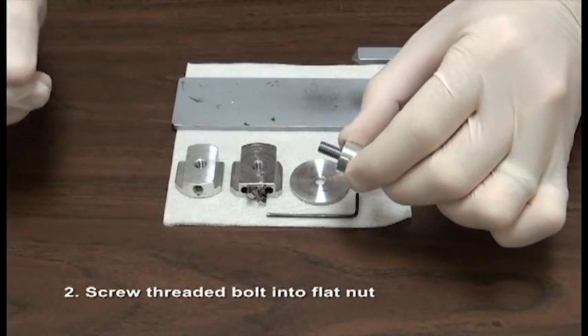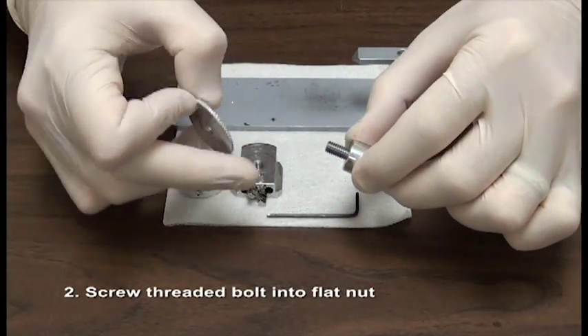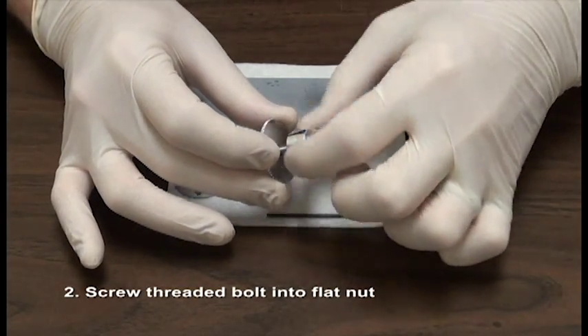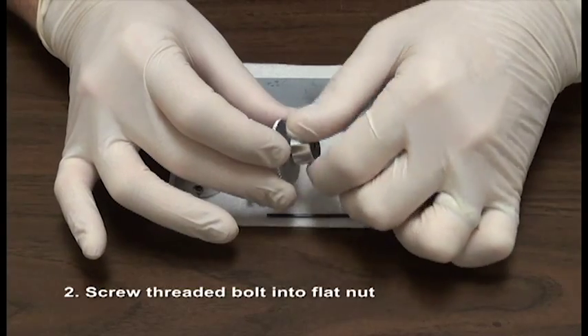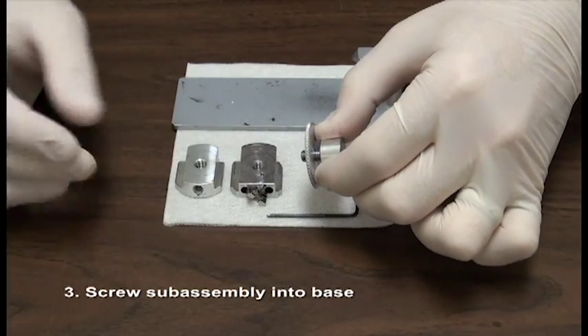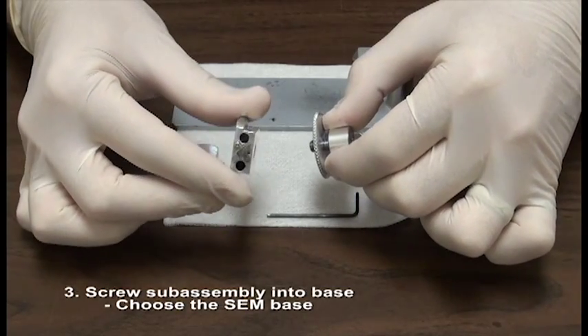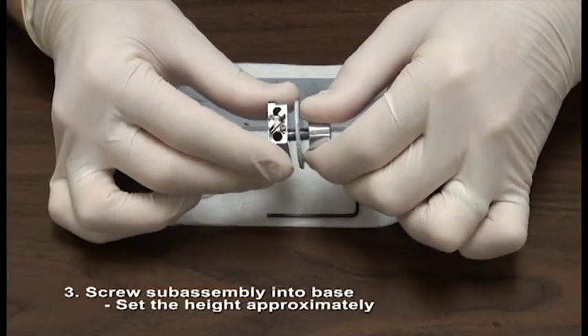Screw the threaded bolt into the flat nut. Screw the sub-assembly into the base, choosing the SEM base. Orient the wide part on the bottom.